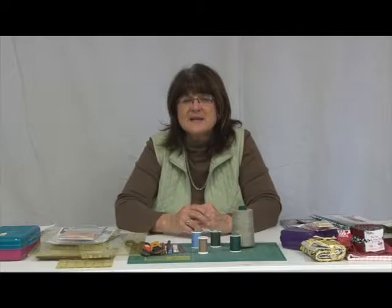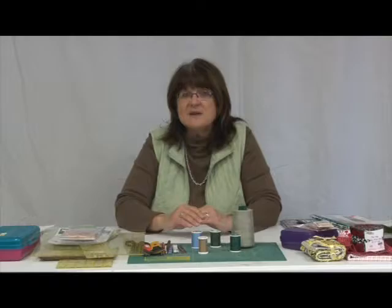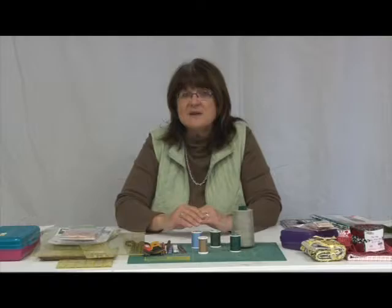There are different stitches too: a straight stitch and a zigzag stitch. On newer machines you have a variety of stitch designs, but for regular sewing you'll mostly use the straight stitch. I just wanted to go over the basic supplies and what you'd need for any project. If you have any questions, you can give me a call. Thank you for watching — have a good day!